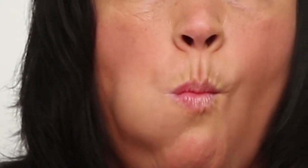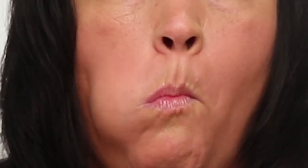The first exercise is called the lip trace. Teeth should be apart and the lips closed. Then use the tongue to trace the inside of the lips and mouth. Change directions, then repeat 30 times, 3 times a day.